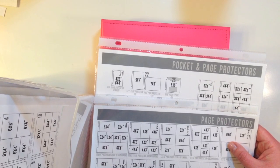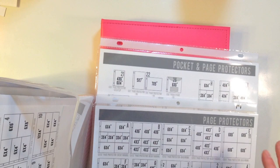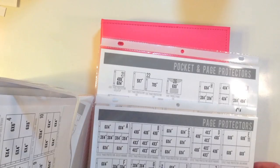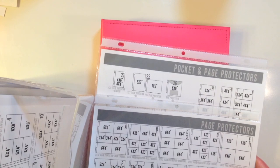That's it for this video on organization for your page protectors and planning out using a planner for Project Life. I hope you're doing well, I hope this helped you, and I'll see you soon with another video.